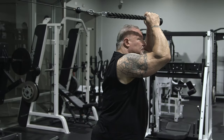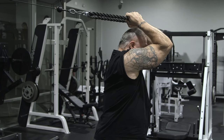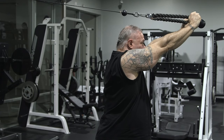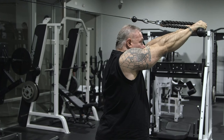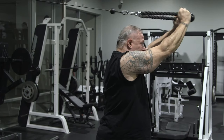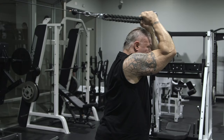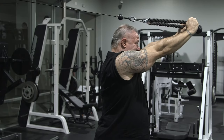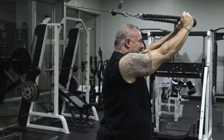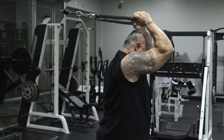I start with a weight I can handle. I keep the knots of the rope right at the top of my head. My elbows are pointed forward — a lot of people do them out, but elbows are pointed forward — and I lock out. You can put a twist in it if you want. I come back to the starting point and I lock out. This is working all three heads of your tricep when you do this, and I squeeze at the end. The triceps are engaged and I'm squeezing the triceps.